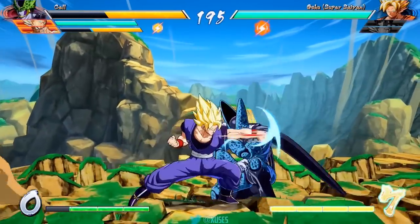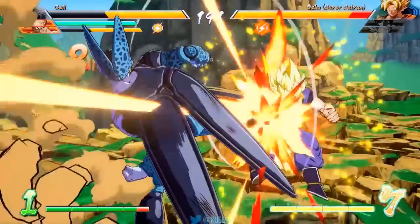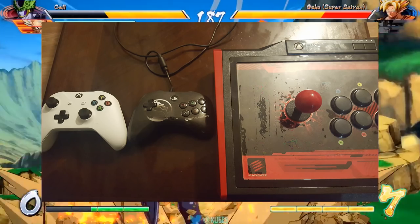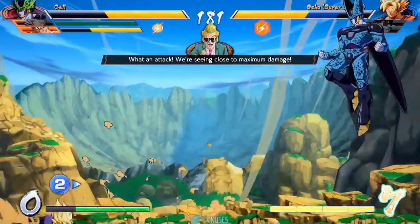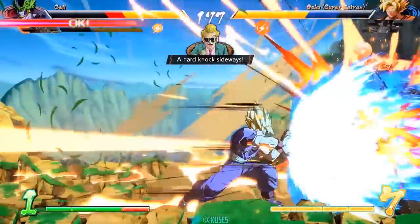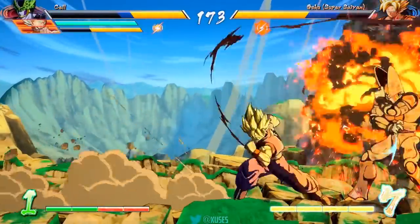For the remainder of this video I thought I'd show you the controllers I plan on using for Dragon Ball FighterZ and why I prefer each one in different scenarios. Here's my lineup of controllers: you've got your standard Xbox One controller, a PS4 pad, and the Madcatz TE2 for Xbox One. Like the overall theme of the video would suggest, I'm going to go through each controller and list my pros and cons for me personally. Let's start with your basic run-of-the-mill Xbox One controller.